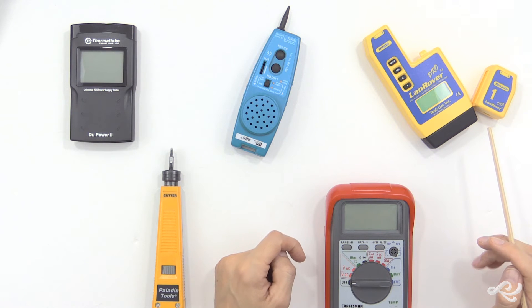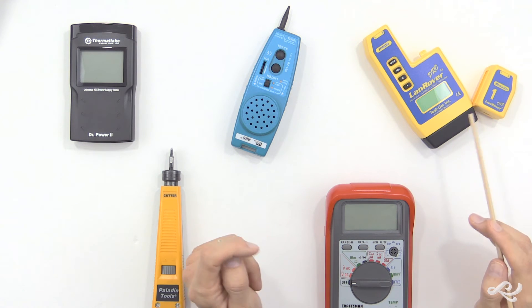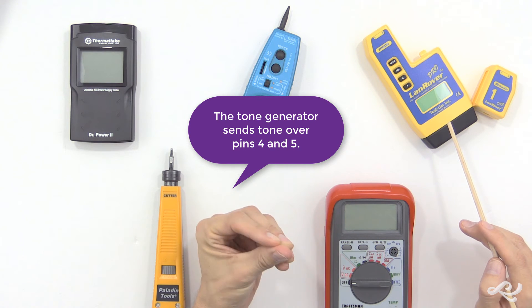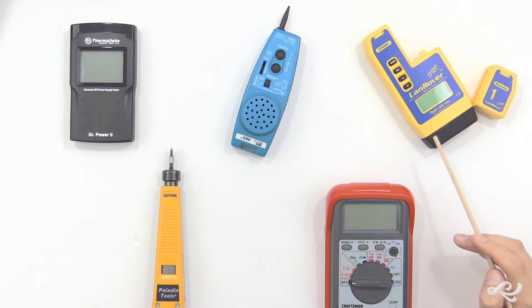Or you could use just a standalone tone generator. This one has something built in for that, but that just sends tone over pins four and five — the blue wires, blue and white, blue in order.